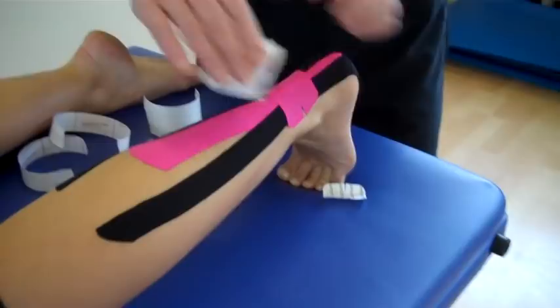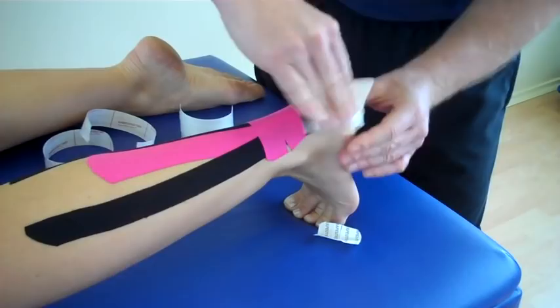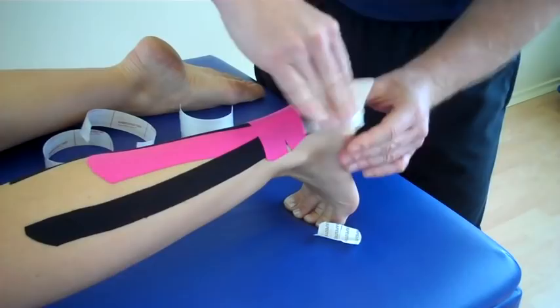You can use a bit of tape to warm up the tissue — that will make the tape a bit more adhesive. And there we have functional tape applied for an Achilles tendinopathy.